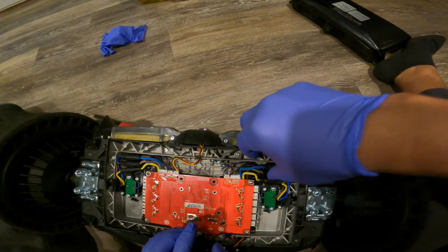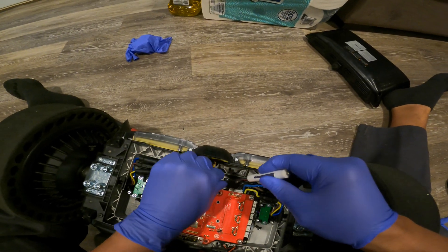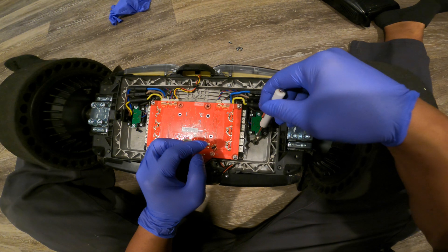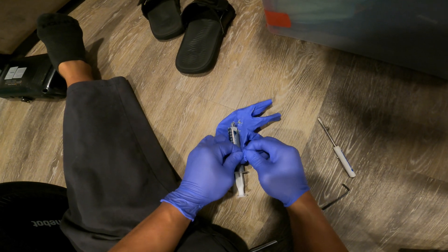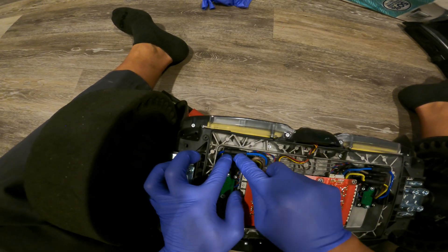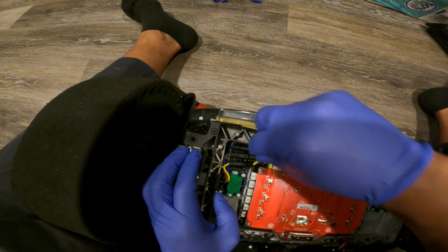Let's get the screws on this side remounted. Let's wipe off this thermal paste — I hate working with thermal paste; it gets all over the place. Blue wire, now this brown wire — I'm going to push it and pull it up to the right here, then push it down and over, just like that. And the last one — I'm going to push this down and over.